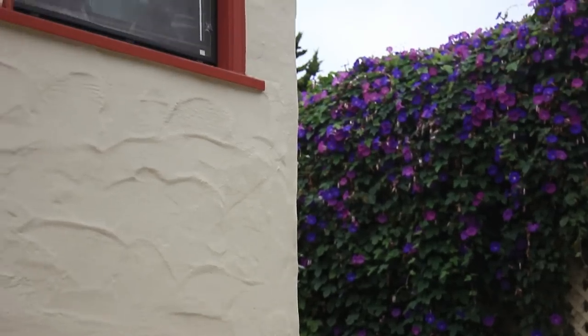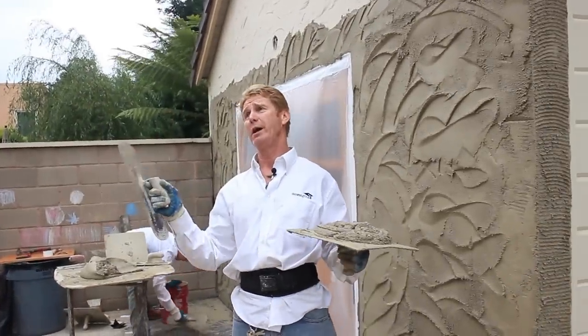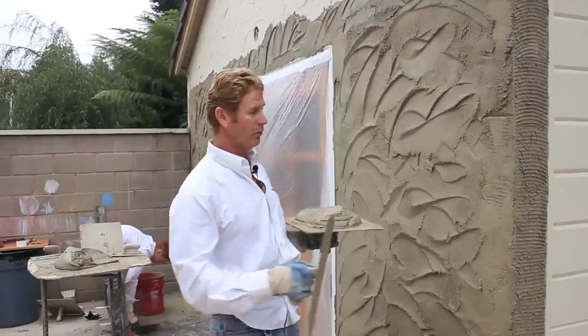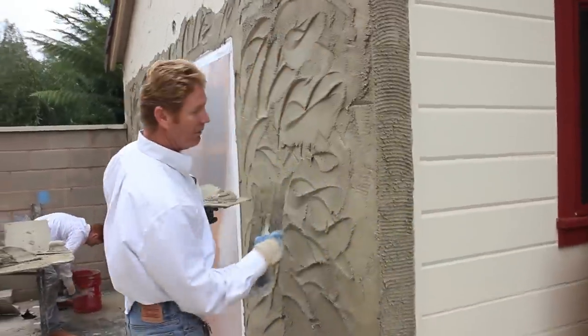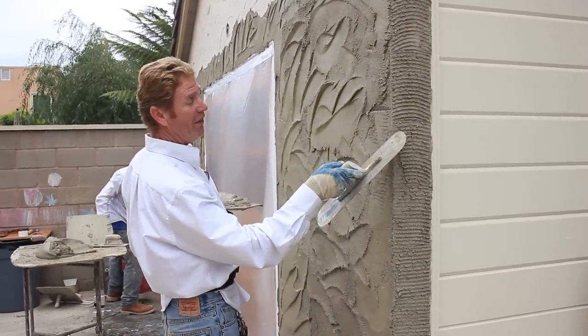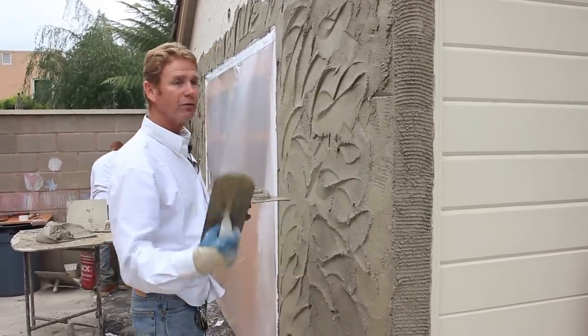I don't know if you can get a shot of that, but that corner is so humpty and wavy. When they did this house, they did a scratch coat, let it set 48 hours, came back and did a brown coat. You can do it that way — just put your scratch coat on and take it both ways and allow that to set.